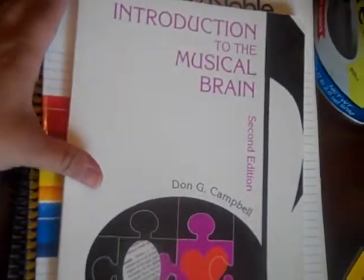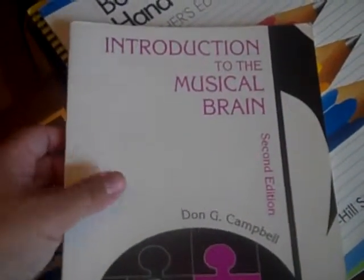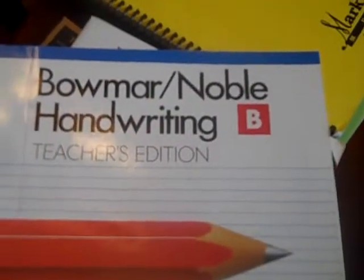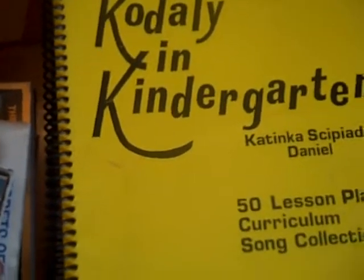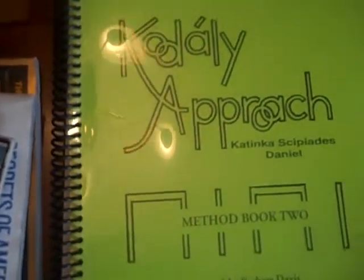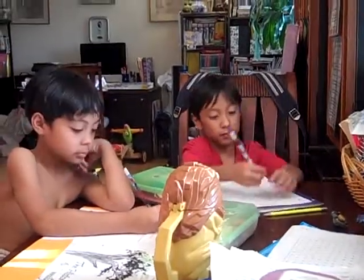I also have these two Introduction to the Musical Brain books, which I'm going to give to my local ELCHIA group — they have a little lending library. I thought maybe they could use it. That's the teacher's edition to Bomar Noble Handwriting in kindergarten, 50 lesson plans, and the method book too — they just have different ways to teach songs. I'm not a musician or a singer. All right, we're going to get on with our schooling. We're doing a Story of the World review.